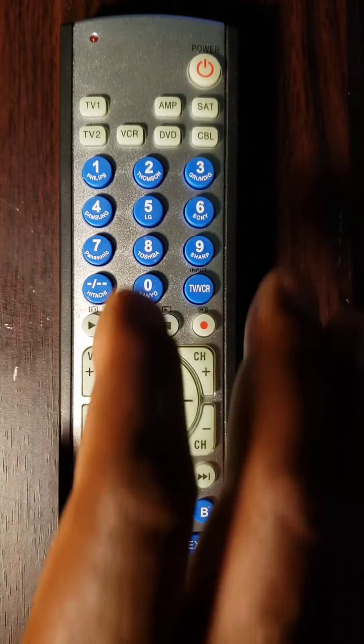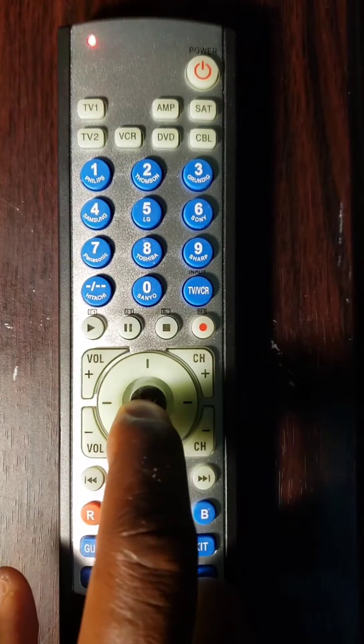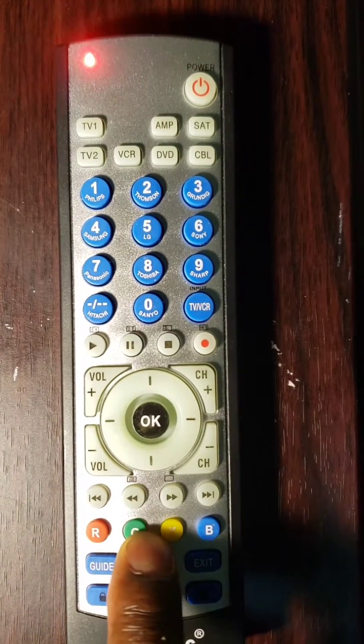The TV will also turn off if the code is correct. Note: use the universal remote control that you just programmed to turn on the component and check the other keys. If they do not work properly, repeat from step 1 by trying different codes for your brand, because most brands have more than one code in the code list.